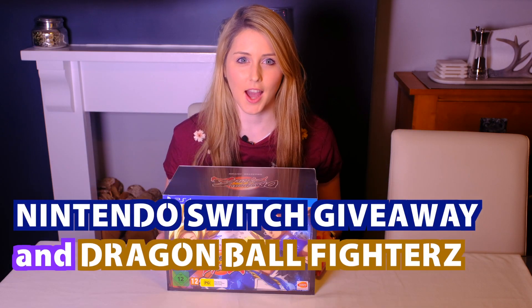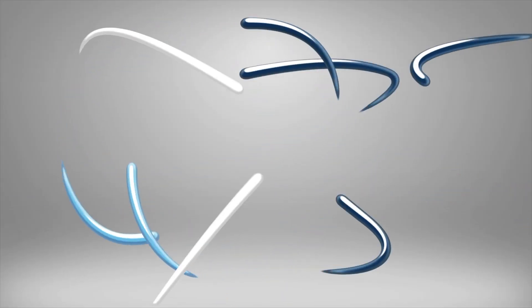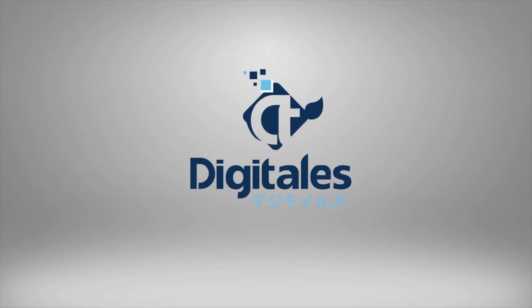Stay tuned for our update on the Nintendo Switch giveaway and our unboxing of Dragon Ball FighterZ Collector's Edition. Hi YouTube! Welcome to DigiTales, I'm Olivia.